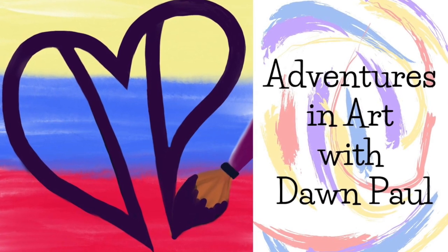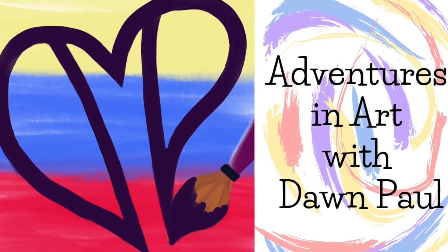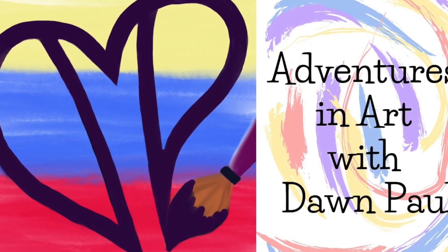Hi friends! Welcome to Adventures in Art with Dawn Paul. Good day friends, how you doing? I'm excited because I have another ATC reveal for Adventures in Art, and these come from my friend Dana Lopez, which is fast becoming one of my favorite artists.